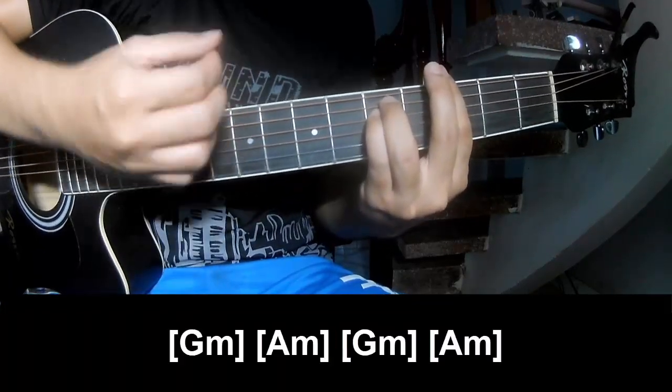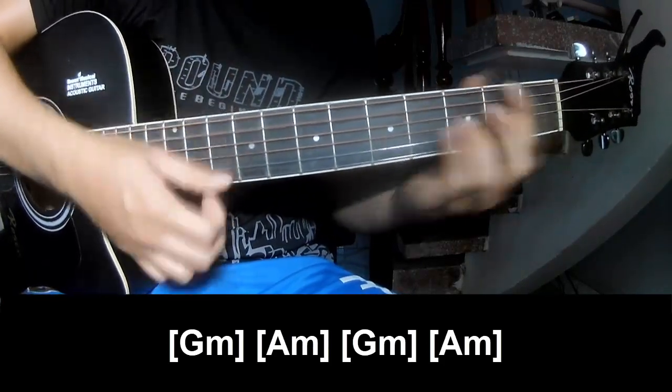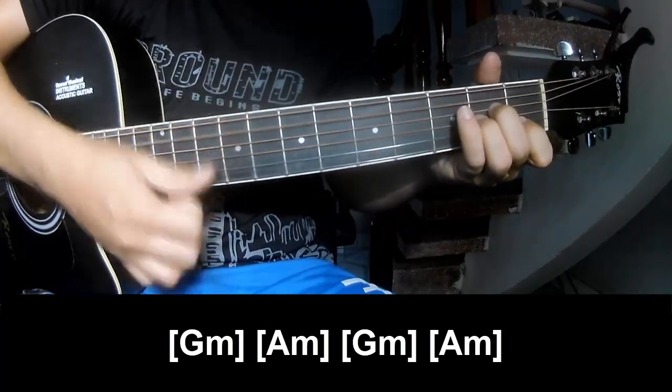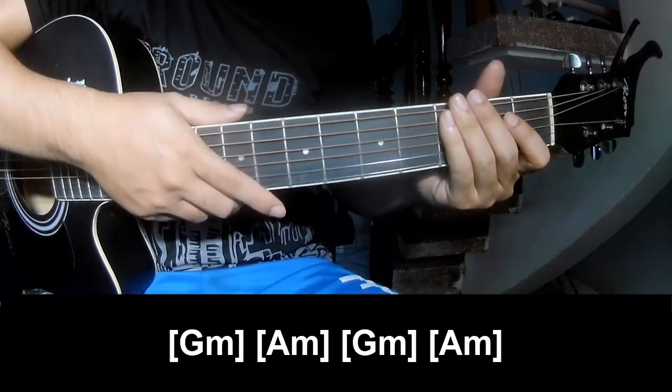A Am, G Am, A Am. And to hit this strum in the same way for the track. Thank you for watching and see you again, alright.